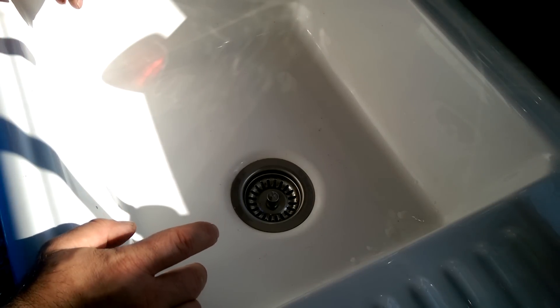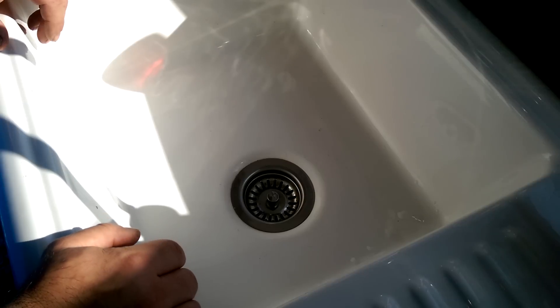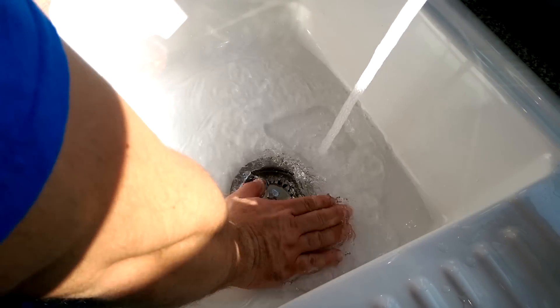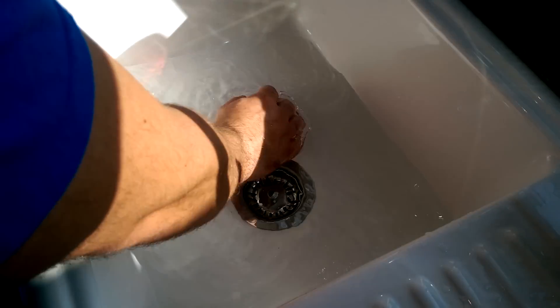I always sex my ball pythons as I'm cleaning them and then I resex them when they've all shed out. I'll just quickly jump into it. First thing we're going to do, we're going to get some lukewarm water going in the sink, not too deep, not too hot. Like so, that'll do.